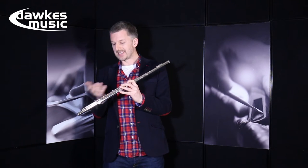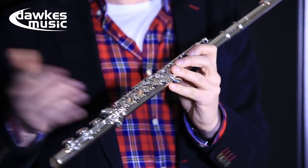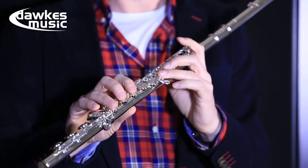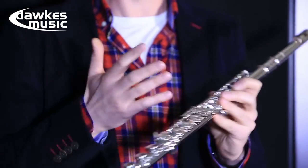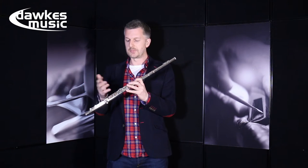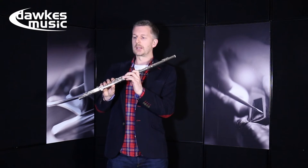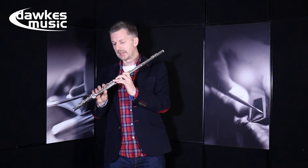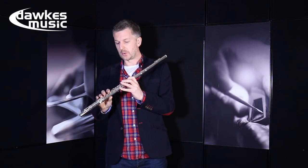Also, contemporary techniques — possibly the ability to play quarter tones if you're playing some 20th century or more recent music — involves note bending, etc. Taking that a step further into different styles, maybe if you want to play some jazz flute, it gives you the opportunity to slide and smear notes a little bit and do bending of notes so that you can play different styles quite comfortably.